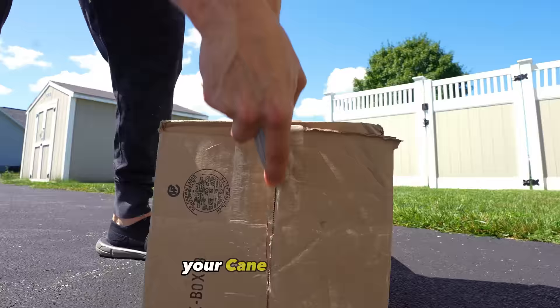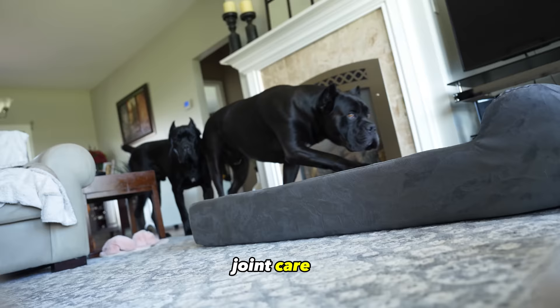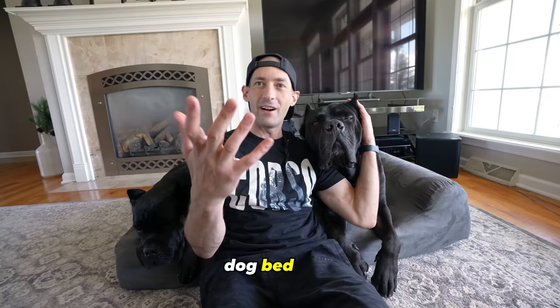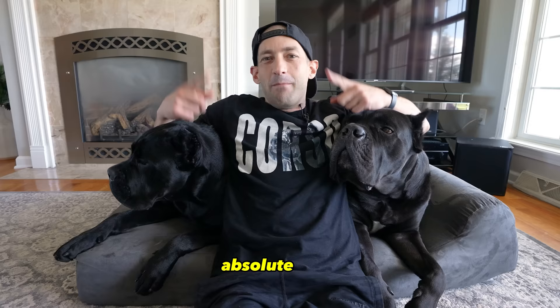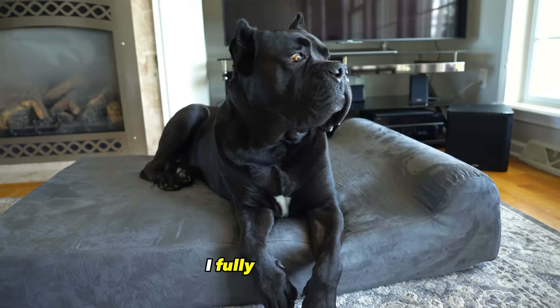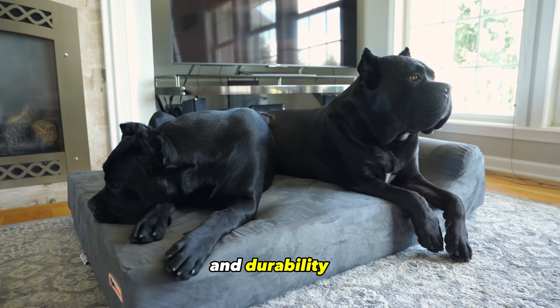Bedding for your Cane Corso puppy. Continuing with joint care, is giving your Cane Corso puppy a proper place to sleep and lay down, utilizing a bed that will support their joints through growth and beyond. For this, an orthopedic dog bed is an absolute must. There are many orthopedic dog beds out there, but I can only speak to the ones that I use because I fully understand the quality and durability of what we have.